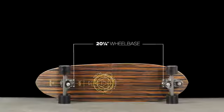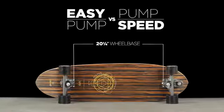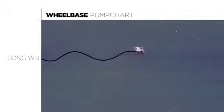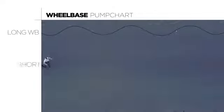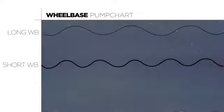Wheelbase is the distance between trucks and it determines how easy it is to initiate a pump versus how fast you can pump for speed. A longer wheelbase needs more room to pump but has a faster top speed and flows with wider, more drawn out turns. A shorter wheelbase is easier to pump in a smaller space with great control and is snappier with its tighter turning radius.